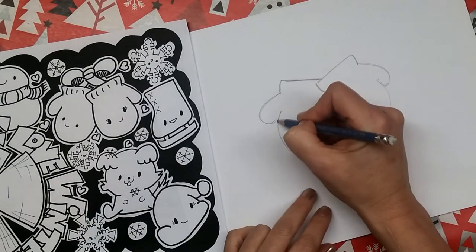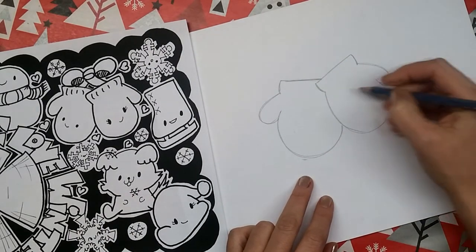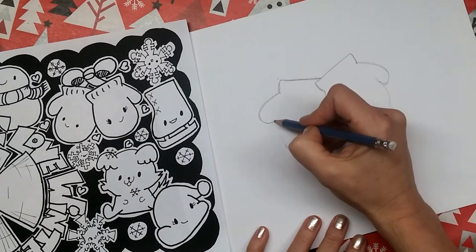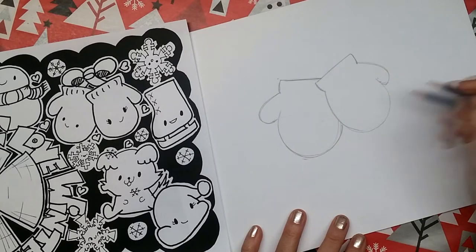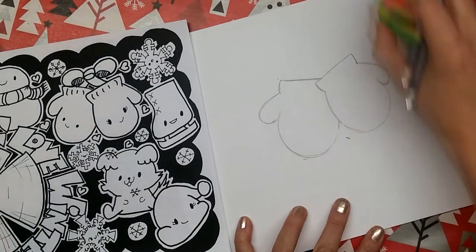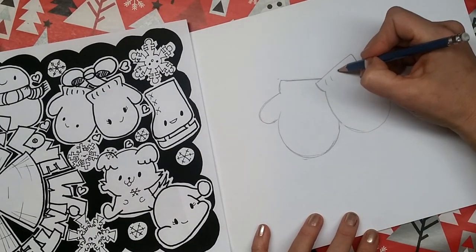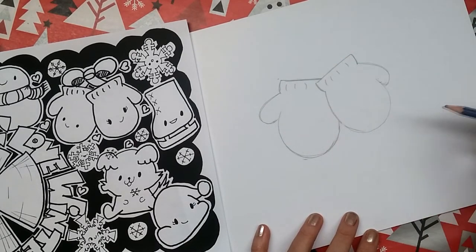So now we have two mittens, and hopefully they're matching — hopefully they're the same size. If they're not, you can just adjust your lines until you're happy with them. I'm just going to narrow this one up a tiny bit. Now we can draw some little lines up here, just little curves — this is the ribbing that holds your mittens on. It's important to hold them on.